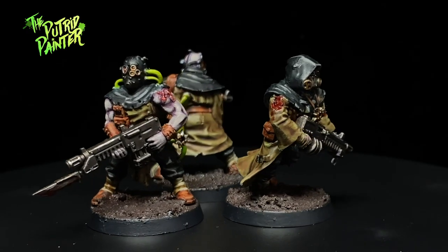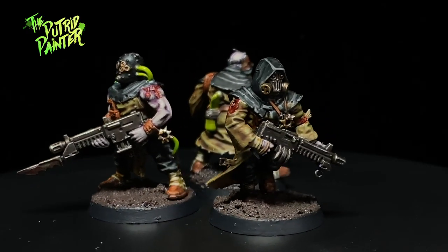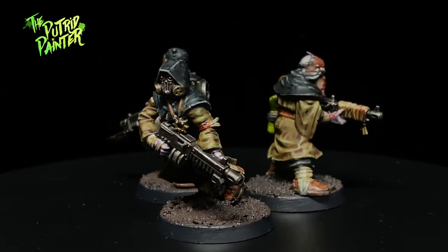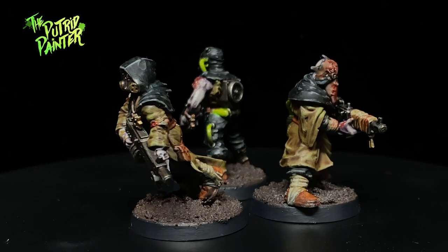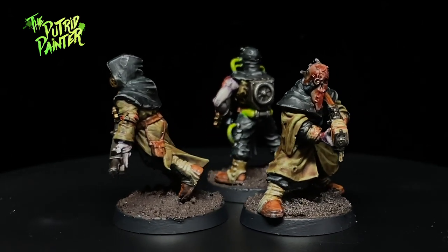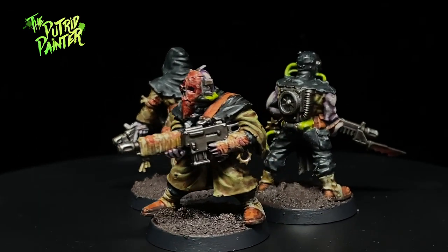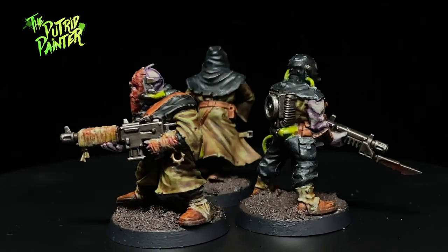Hello and welcome to another painting video. In this video, I'll be painting a couple of cultists for my Death Guard army. These are some older models, but I think they are superior to the newer cultists. They might look a little stocky, but I do like the Mad Max vibe they've got going on.